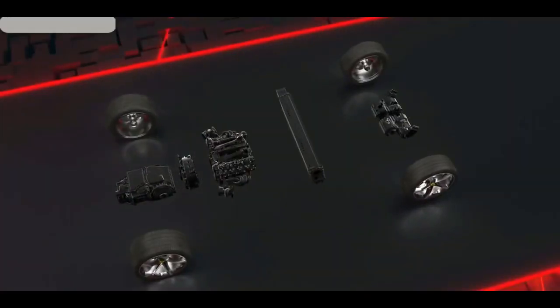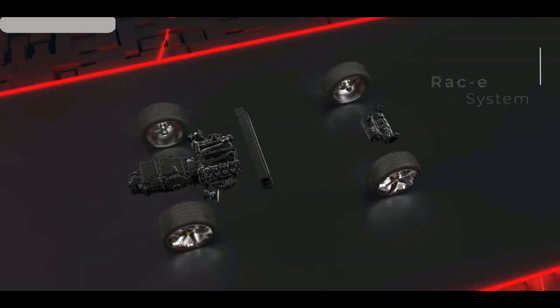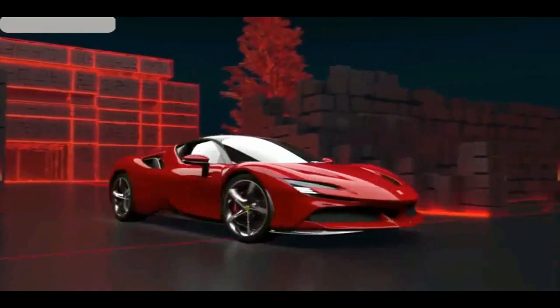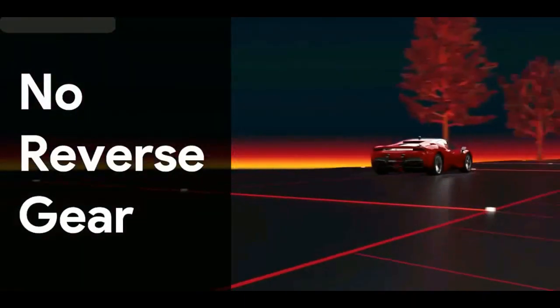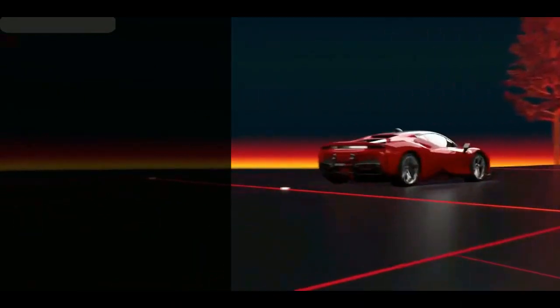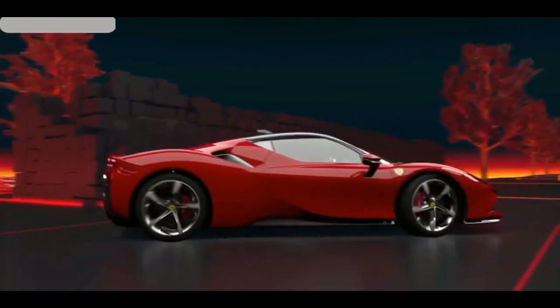This is the Ferrari SF90 Stradale, and this is its transmission — the new 8-speed dual clutch. This transmission is 10 kilos lighter than the earlier Ferrari's 7-speed. Part of the reason is it doesn't have a reverse gear. That's true — no reverse gear. So how does this car even go in reverse? Let's untangle that in this video.